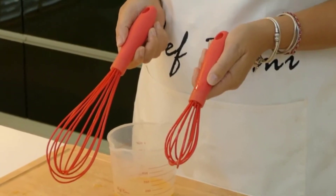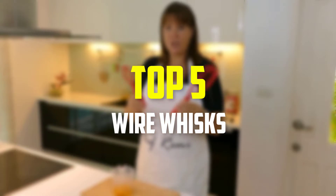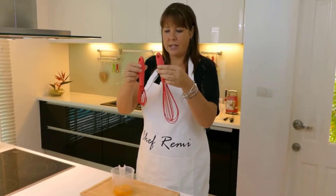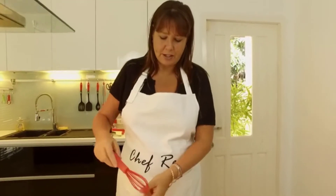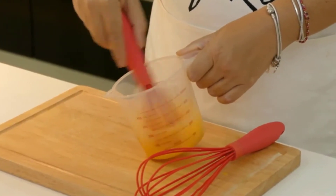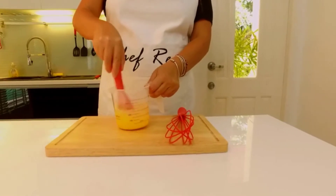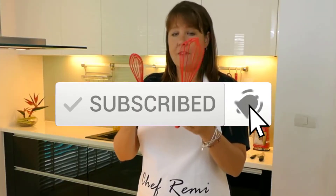Hey guys, in this video we're gonna be checking out the top 5 best wire whisks available on the market for their true quality. I made this list based on my personal opinion and hours of research, and have listed them based on popularity, quality, price, durability, user opinions, and more. If you want to see more information and the updated price, you can check out the description below, and also make sure to subscribe for more reviews. Okay, so let's get started with the video.